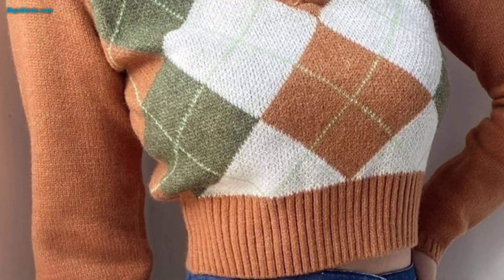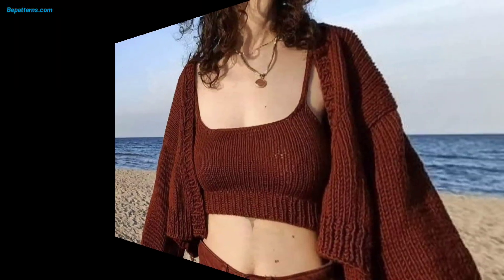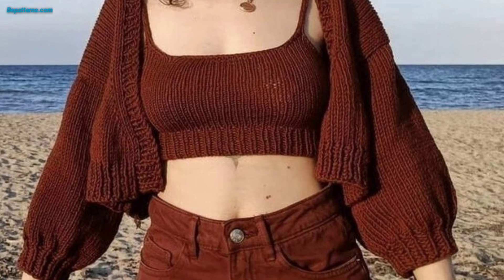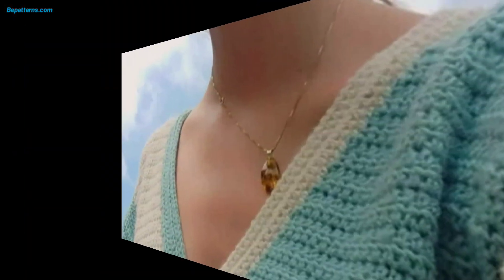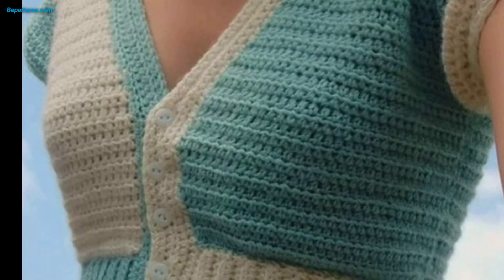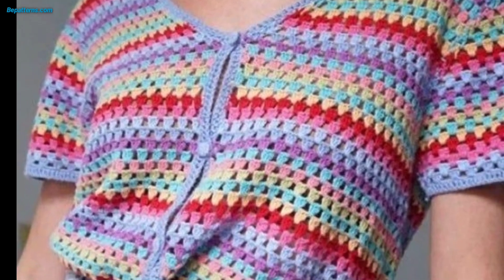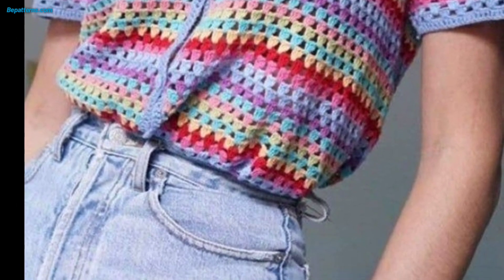Crochet a chain of desired length at the shoulder and attach the other end of the chain to the corresponding point on the back panel. That's it — you now have a completed top! Feel free to customize it by adding embellishments or adjusting the pattern to suit your preference. Happy crocheting!